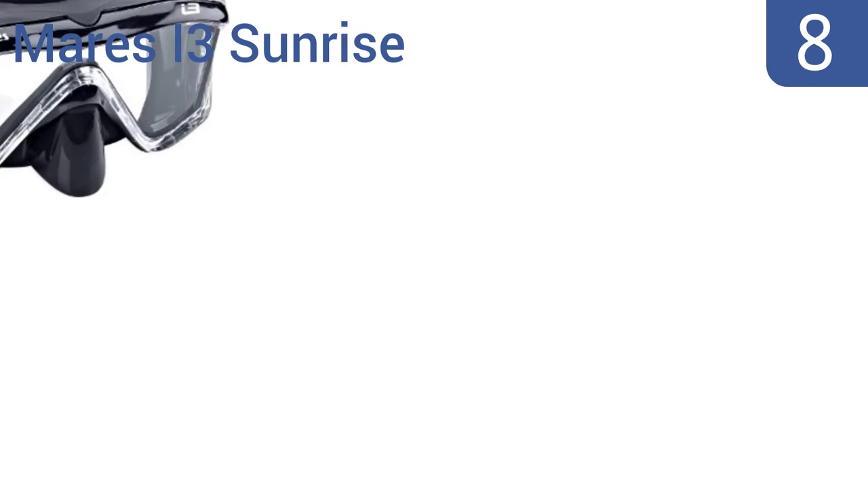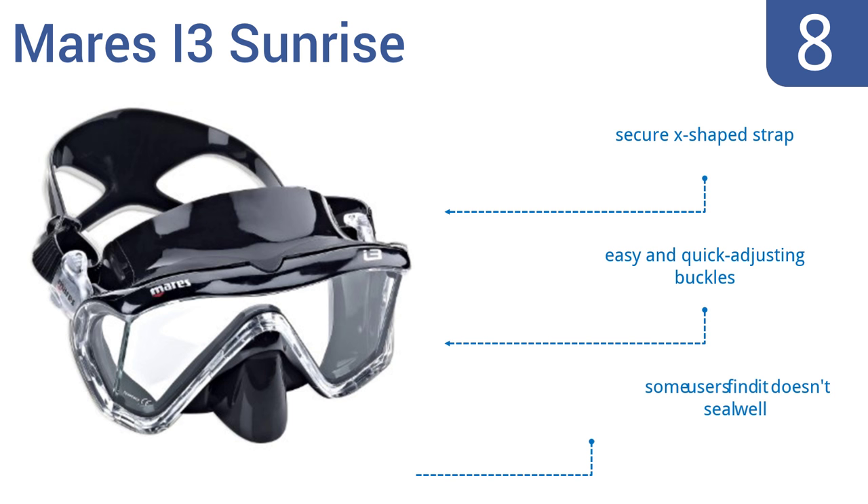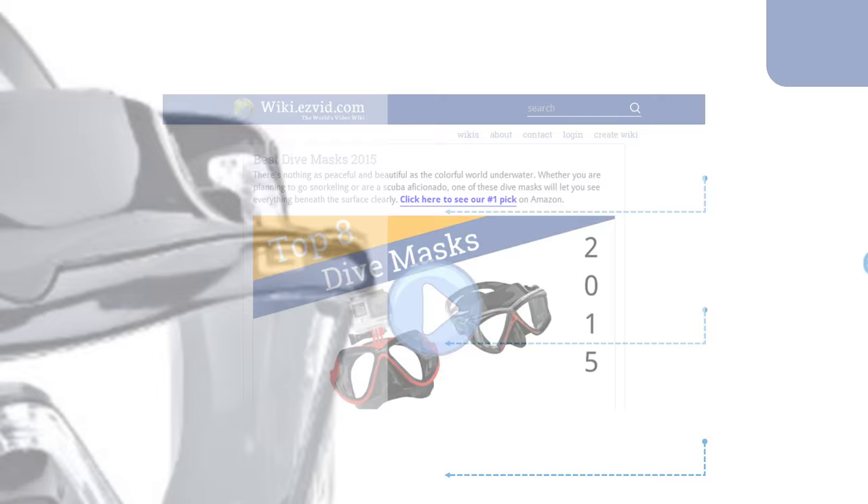Coming in at number 8 on our list, the Maris i3 Sunrise is a reasonable mask for a reasonable price. It's not going to function as well as a top-of-the-line option, but it costs $100 less than them. It's great for wider faces and offers good peripheral vision. It includes a secure X-shaped strap and easy and quick-adjusting buckles. However, some users find it doesn't seal well.